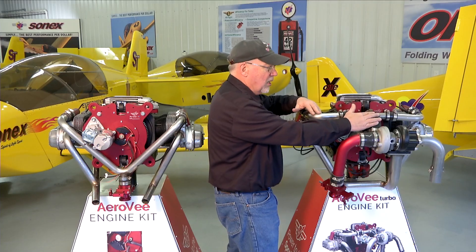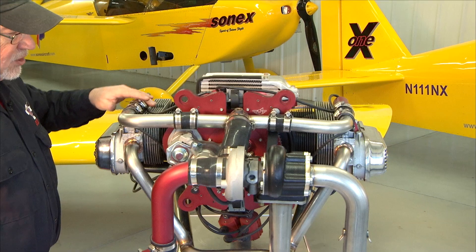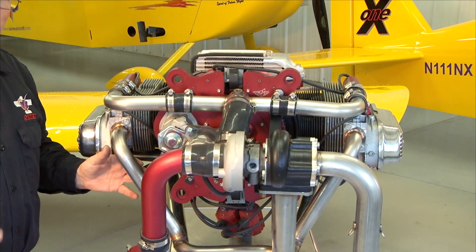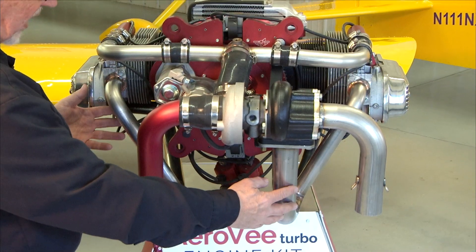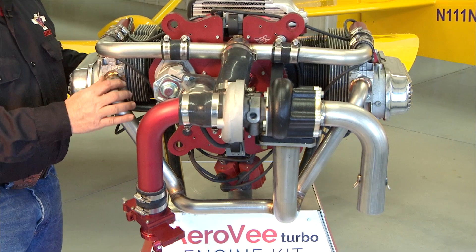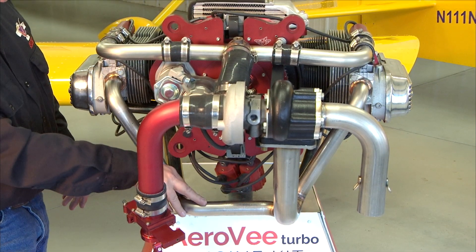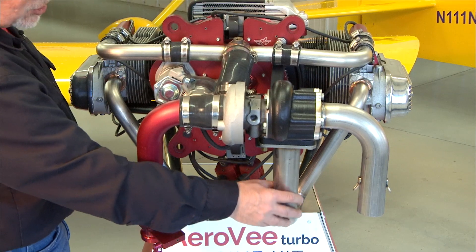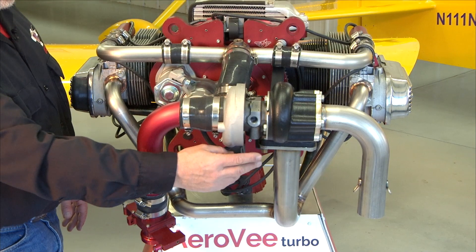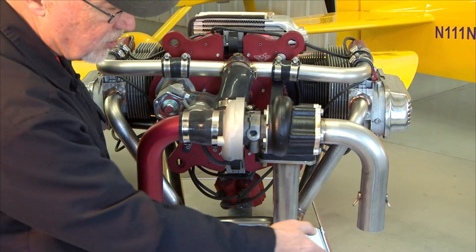The intake charge comes through the turbo, enters into this T, and splits off to the two sides of the engine. You have your intake system above, and then the turbocharger is driven by the exhaust system below. The turbo exhaust system has all four header pipes welded into a single weldment — they cross over in the back down low. Then you have this large standpipe coming up to where your turbo is mounted, and outside the turbo is where your exhaust actually goes overboard.